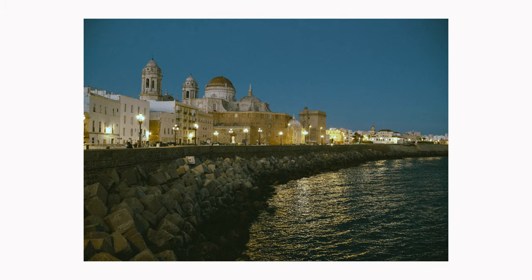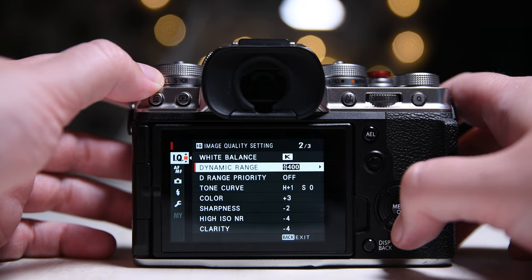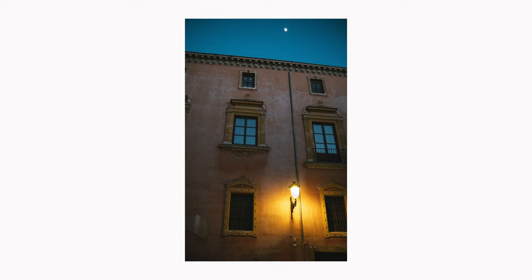I leave my ISO on auto most of the time because I don't mind the noise Fujifilm cameras make — I quite like it. Even at 12800 the noise looks nice. When shooting at night I always turn my dynamic range to 400 to protect my highlights. This option also affects RAW files — it will give you more noise but you will be able to recover highlights better.